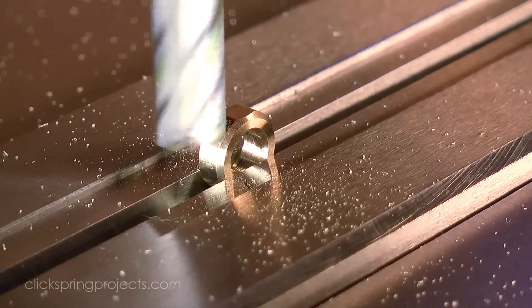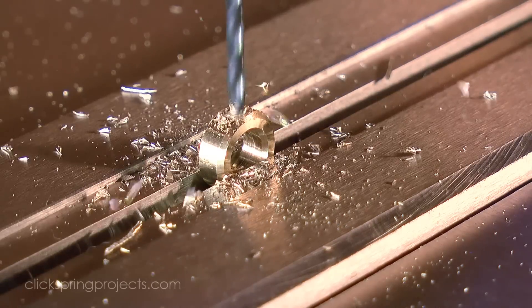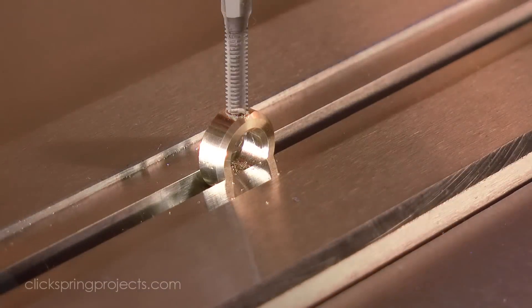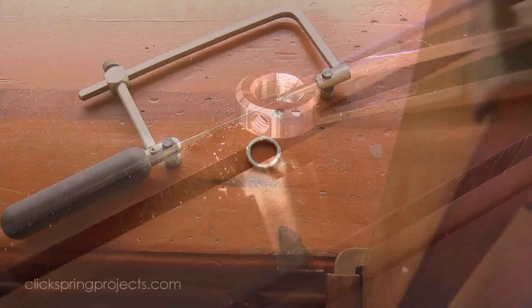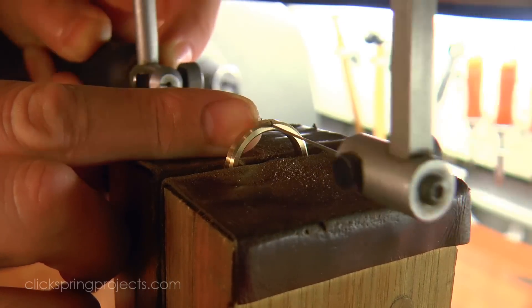A small flat before drilling helps the bit start in the correct position. It also ensures that the ring will sit flat on top of the suspension arm when fastened.